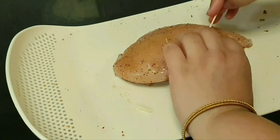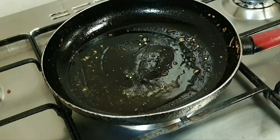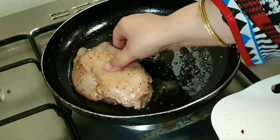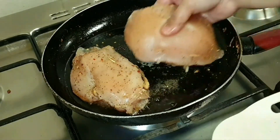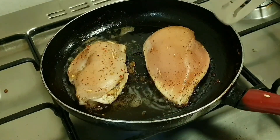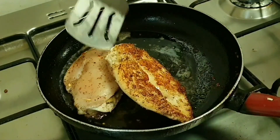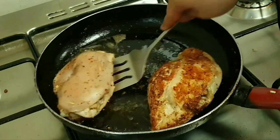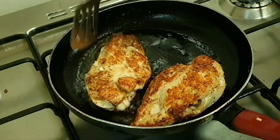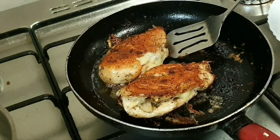Now close the chicken with a toothpick so that the filling will not come out. In the frying pan, add 1 teaspoon of oil, place the chicken in the pan, and cook for 5 to 10 minutes until the chicken is ready.